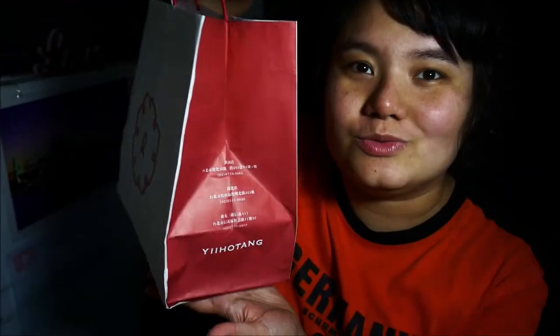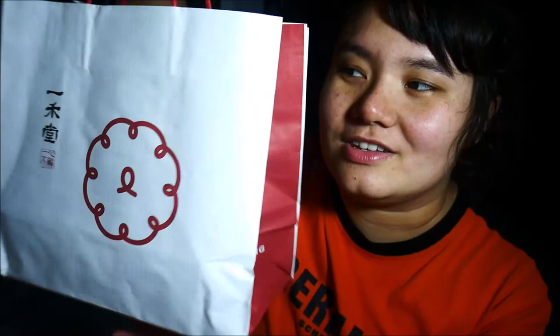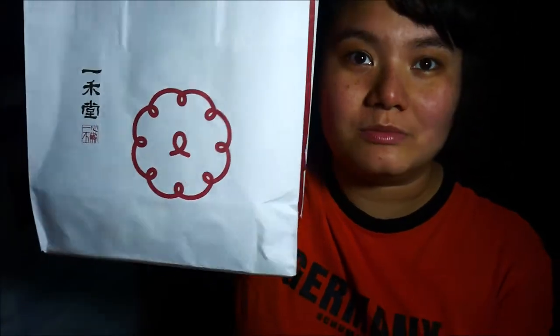Thanks to him I've learned more about veganism and the vegan lifestyle. Now that Mother's Day is around the corner, he gave me this cake to do a taste test on — actually he gave this to me because it's Mother's Day, but I told him I'm not a mother. He said it's fine, you don't have to be a mother, you can take this home and share it with your mom. So before we start, thank you so much, and without further ado let's pray and then we're gonna do a taste test on this vegan cake.